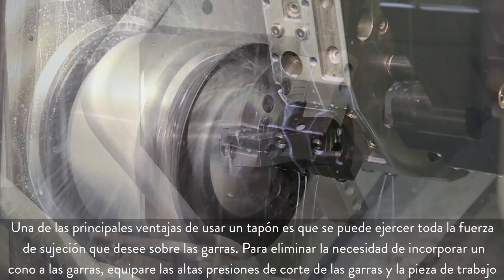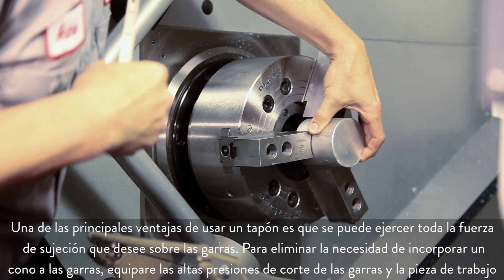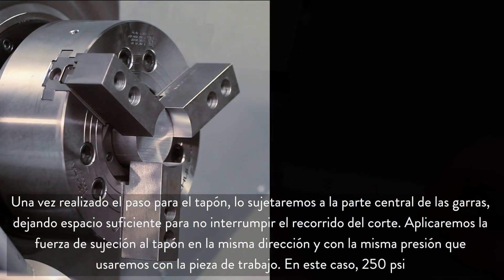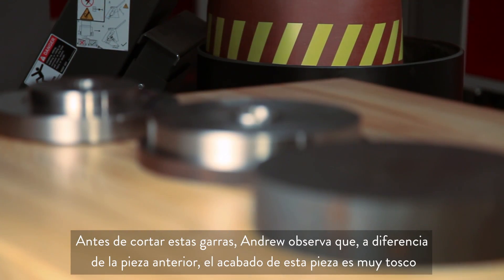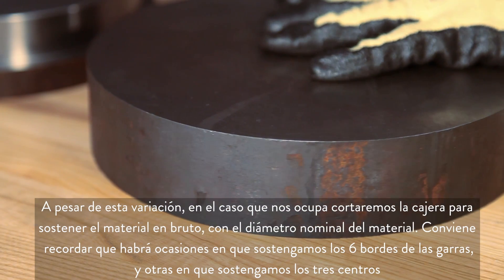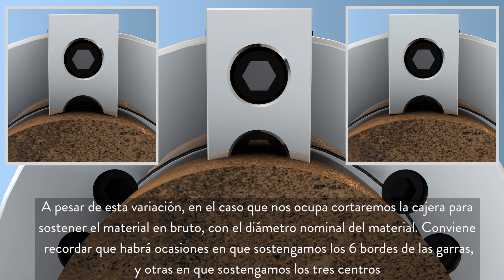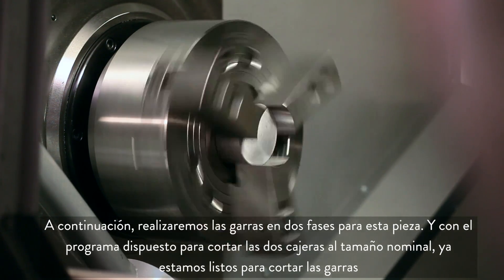One of the important benefits of using the plug is that you can exert full desired clamping force on the jaws. You can eliminate the need to add a taper to the jaws by matching high jaw cutting pressure to high workpiece cutting pressure. With the bore for our plug complete, we clamp it at the center of the jaws, leaving adequate clearance for the cutting path. We apply the clamping force to the plug in the same direction and pressure that will be used on the workpiece, which in this case is 250 psi. Andrew notes that unlike our previous part, the finish on this material is very rough. Despite this variation, in our case we will still cut the pocket to hold the raw stock at the nominal stock diameter, realizing that in some cases we will be holding at the six edges of the jaws and other times at the three centers. Now we will be making two-step jaws for this part, and with our program set to cut both pockets to the nominal size, we are ready to cut our jaws.